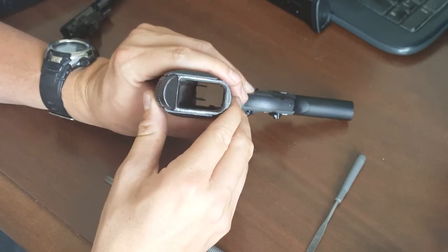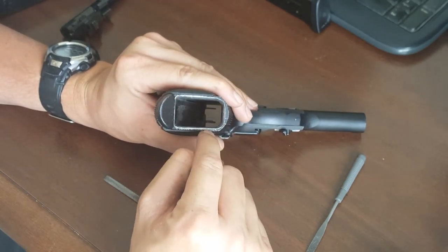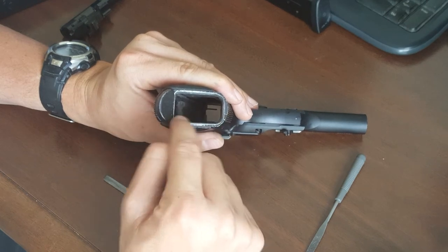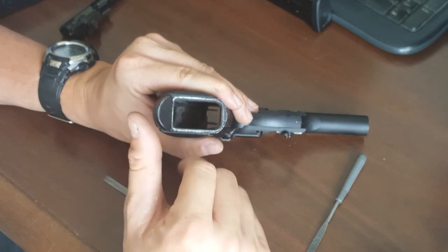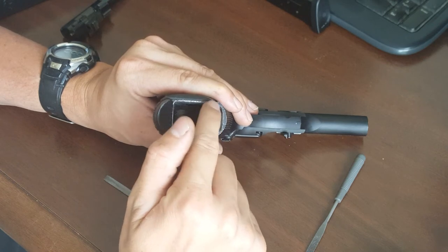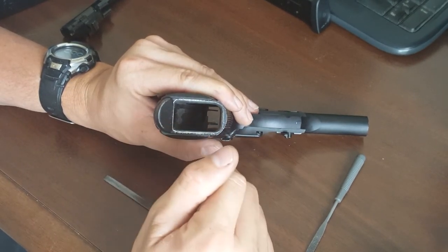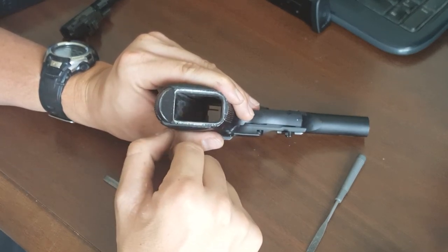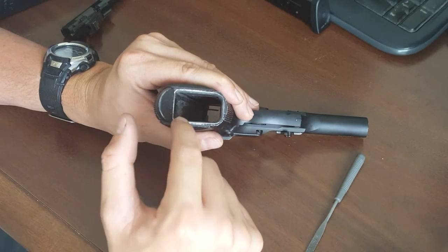I actually hand-beveled the magazine well with some files, as you can see here. That tends to help out a lot in the reload process. I use a curved file and some flat files and just beveled it out. It looks a little scrappy, but when you reload the gun it's going to look scrappy anyway. You can take some high-grit sandpaper and polish it up, which I'll do with the Dremel here in a bit. It makes a considerable difference when reloading, especially under duress or in competition when you're not as precise as you need to be.